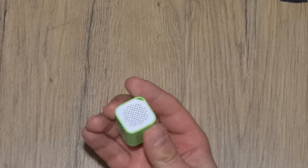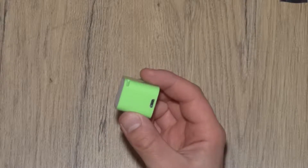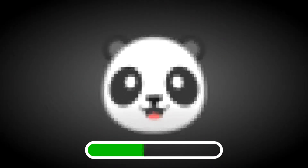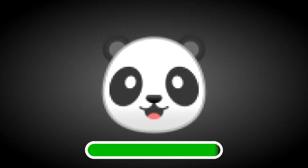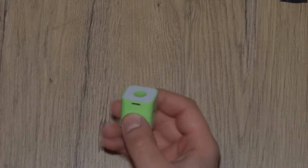Welcome to Panda Engineering, where apparently most videos are Bluetooth related. Another video about Bluetooth — this time it's a speaker.